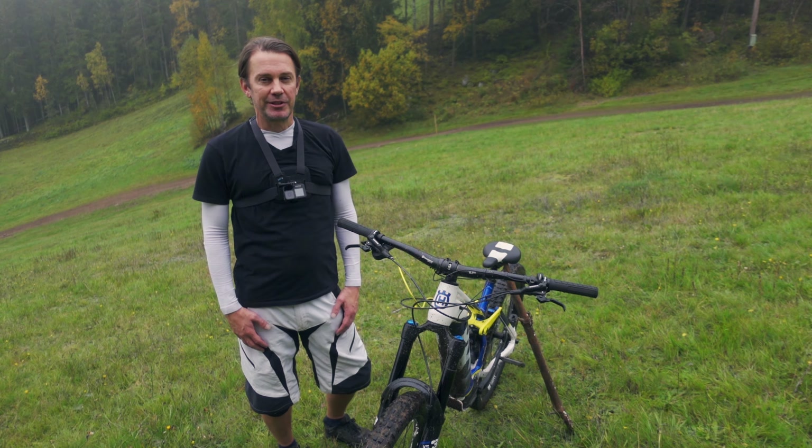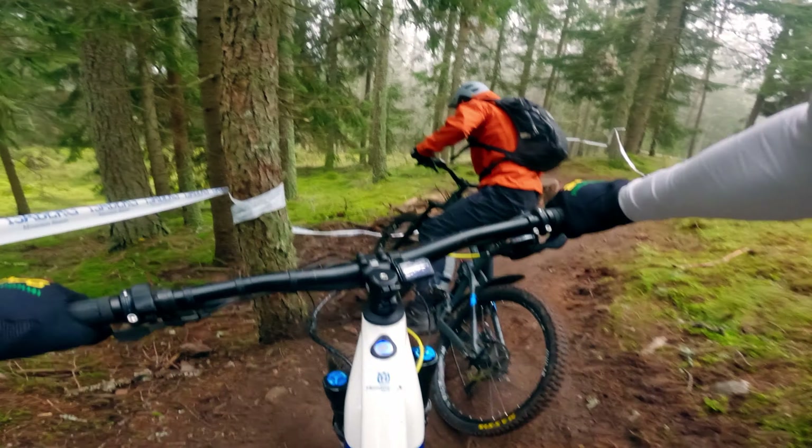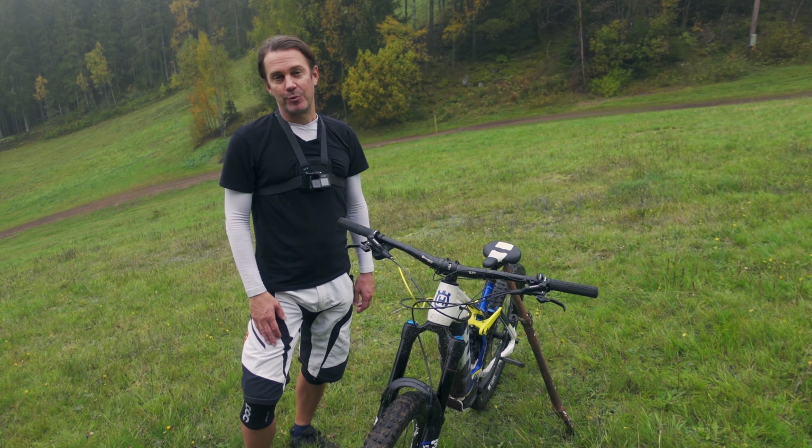One thing that's apparent with this bike is that it's extremely capable — I've never tested an e-mountain bike that rides like this. I went down the trail after my brother on another e-mountain bike, and he's usually a better rider than I am, but in sections where he had trouble I just flew down like it was nothing. That's not because of me — I'm just an average mountain biker — but this bike makes me feel like a king on the trails.